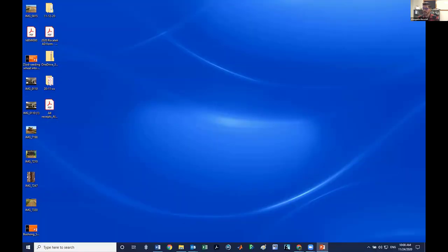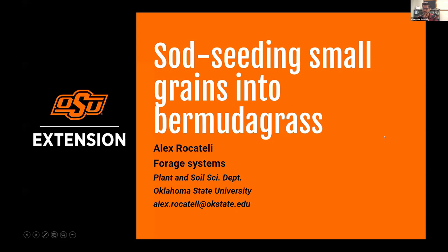Let me start with sod seeding small grains into bermuda grass. I have other projects evaluating novel summer cover crops to rotate with wheat, but I need more time before speaking on how those forages — such as tepary bean and others — are doing in Oklahoma. This project addresses a topic of high producer interest: sod seeding small grains into bermuda grass, so I'll talk through the basics and some early findings from a study I started about 60 days ago.